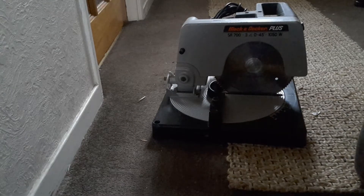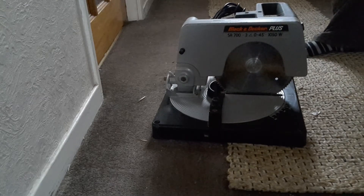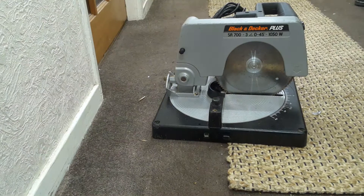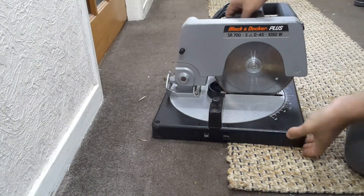Hello YouTube, this is a video about this Black and Decker SR 700 compound mitre saw. Let me turn the lights on — here we go, this is the mitre saw.